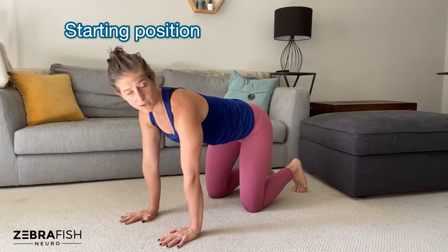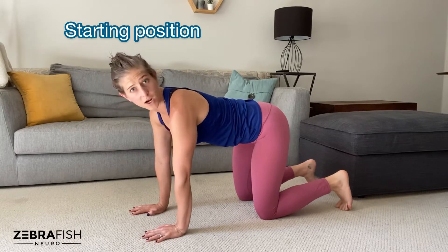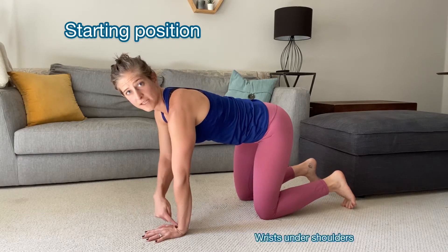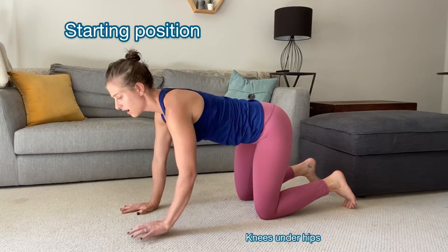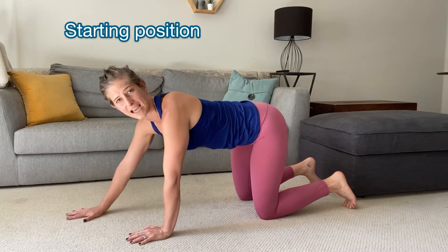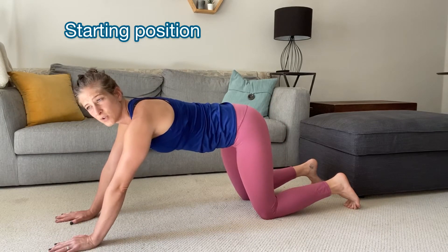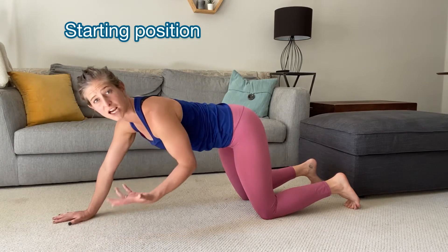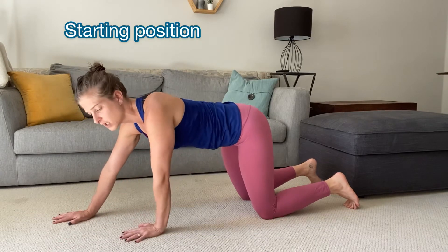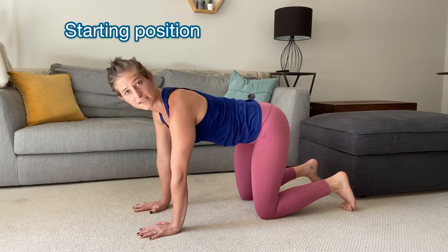In your starting position, you want to make sure you have a really nice hands and knees supported quadruped. So you have your wrists underneath your shoulders and your knees underneath your hips. A lot of times I'll find that my SCI athletes like to be a little bit outstretched, because you can kind of use the structure of your bony anatomy as a stable way to hold the joint, as opposed to using the actual muscles to stabilize it. So challenge yourself to be in that structured stacked position in your wrists and your knees.